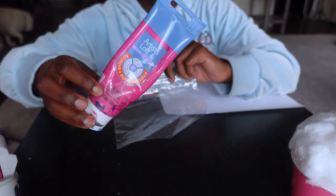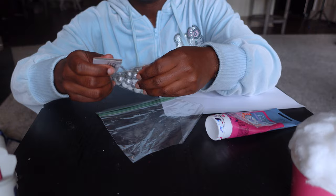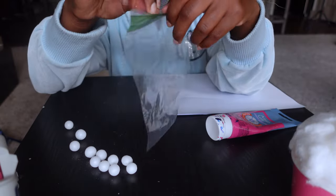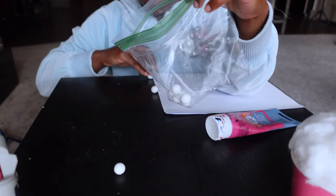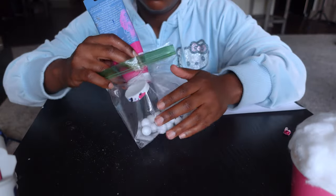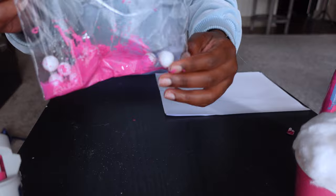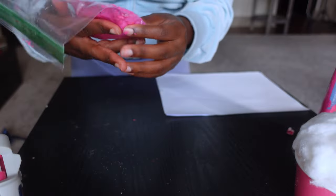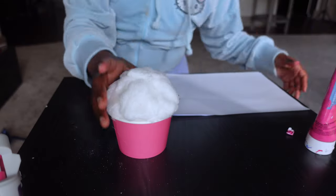This next step is optional. If you found the glitter vase filler in pink, you don't need to do this. But if you couldn't find it in pink like I couldn't, take your acrylic paint and paint the little vase filler balls. Place them into a plastic bag and create a paint bath to coat the outside of the balls. Squeeze a little acrylic paint into the bag, add a little water, seal it up, and shake them around so the paint evenly coats all the balls. Set this aside and let them sit in the paint while we move on to the next step.